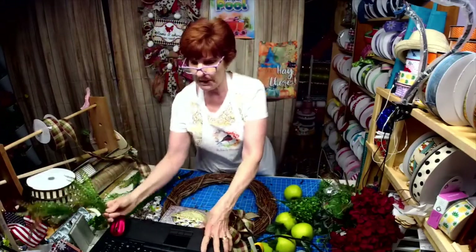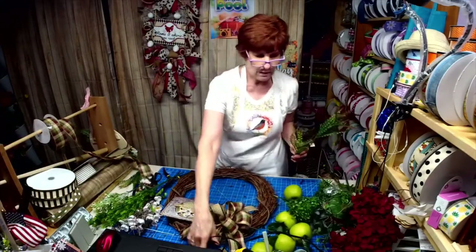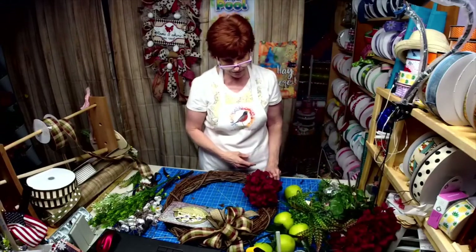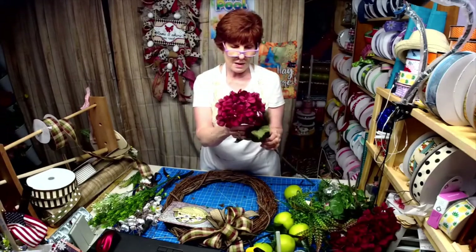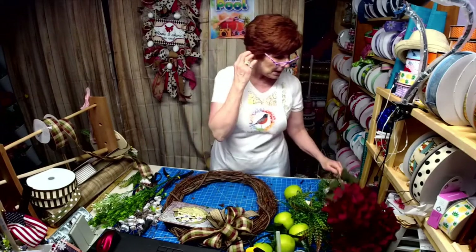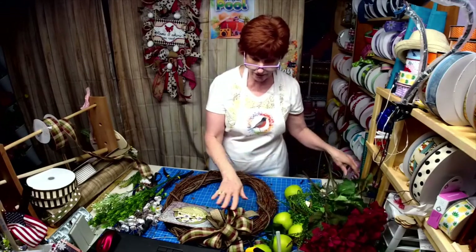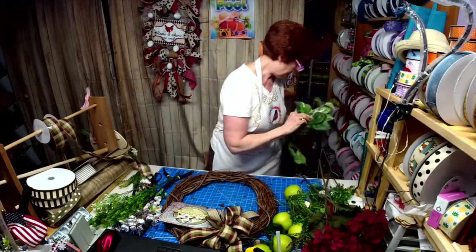I also grabbed these from my stash because of the maroon or burgundy color — I might incorporate some of these in here. I also have some vine, but I'm not liking that — that kind of cheapens this — so we're going to ditch that. I'm not feeling it, guys.